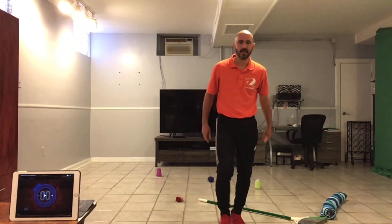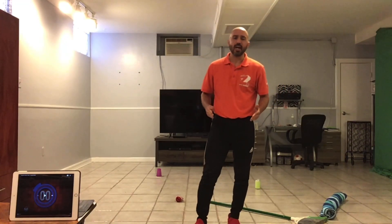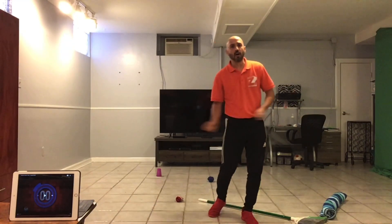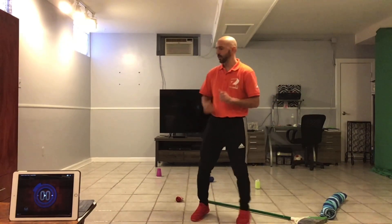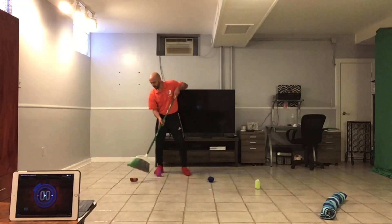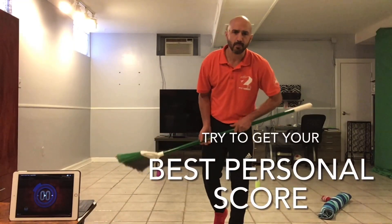See how well you do. This is called Broomstick Hockey Skills — it really works on your stick handling and shooting in hockey. If you want to make this a little more challenging, you can always put the towel further away to make the shooting target further. To make this a little easier, you can always bring the towel closer, or instead of taking a shot from this cone, you can move up and shoot from here. But totally up to you — try to get your best personal score.